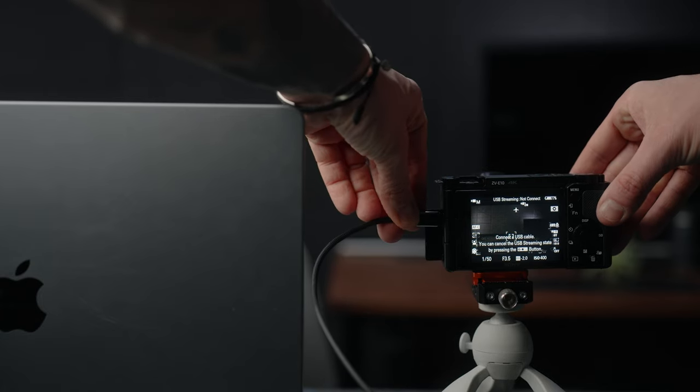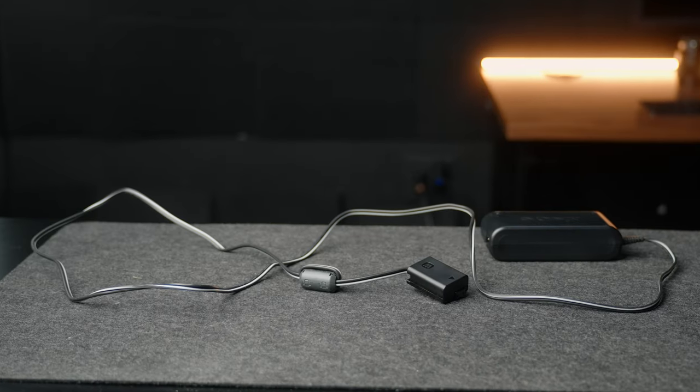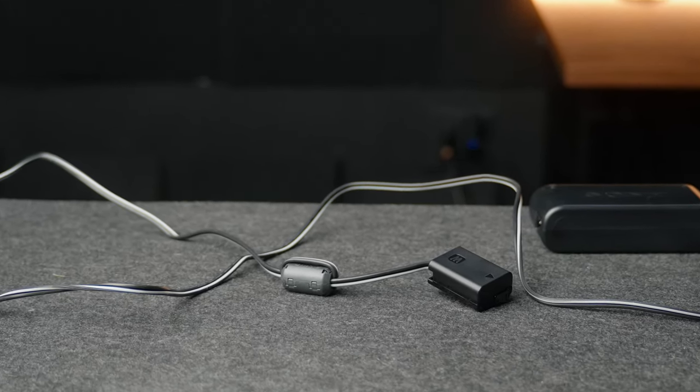First things first, we need to talk about power supply. When this camera is plugged in for live streaming, it will slowly charge from the computer but it will drain the battery slightly faster than it charges. For longer duration streams or video calls, constant power is the way to go. This is Sony's constant power false battery, and I recommend using it for longer streams — the last thing you want is for your camera to die mid-stream.